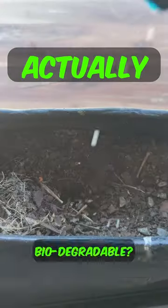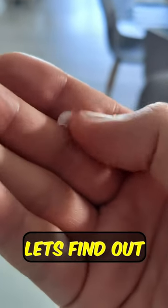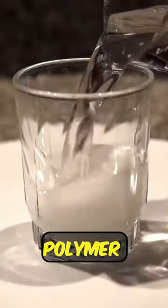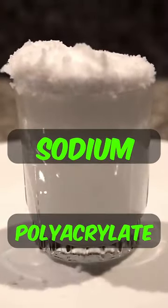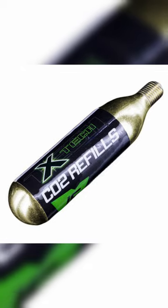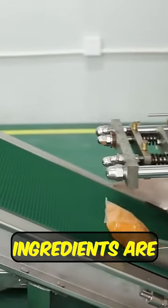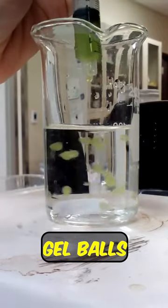Are Gel Blaster Balls actually biodegradable? First, let's find out what they're made of. Gel balls are made from a type of water absorbent polymer known as sodium polyacrylate, which consists of carbon dioxide, sodium and water. Through a process of complicated science stuff, these three ingredients are mashed together to create round gel balls.